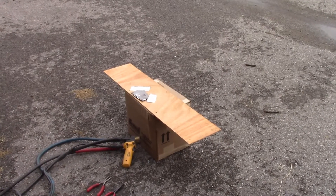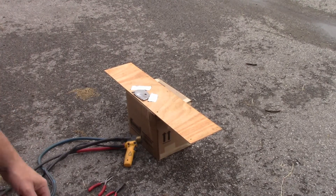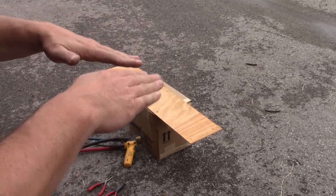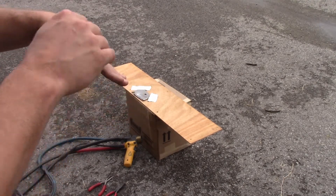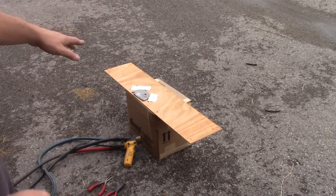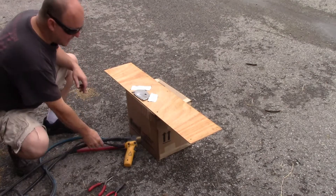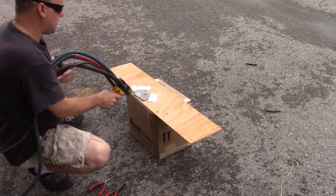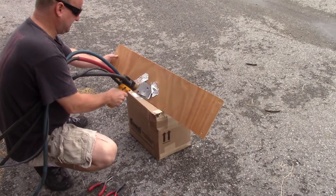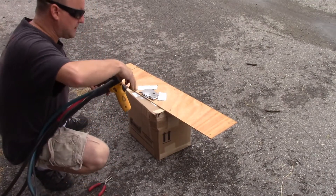I taped it down because this thing is unstable — the air will blow it off the table. Got the gun, machines on, got pliers and cutters. Sometimes they're not aimed at each other correctly and you gotta play with it a little bit — you may have to cut them and start over, but it won't affect the spray. I just wear sunglasses and do this outside.